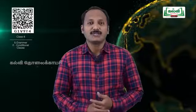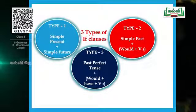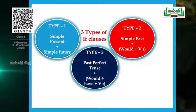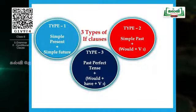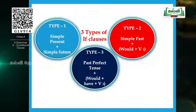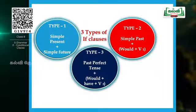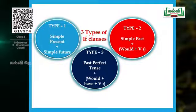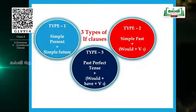There are three types of if clauses. Type 1: simple present plus simple future. Type 2: simple past plus would plus V1, that is verb one. Type 3: past perfect tense plus would plus have plus V3. We will see these things in detail with many more examples.